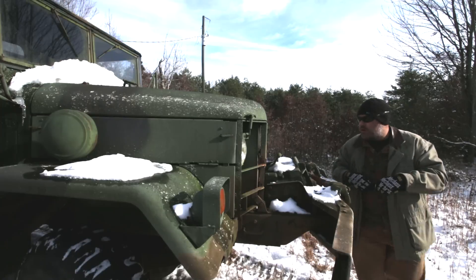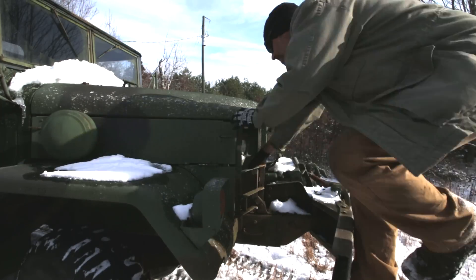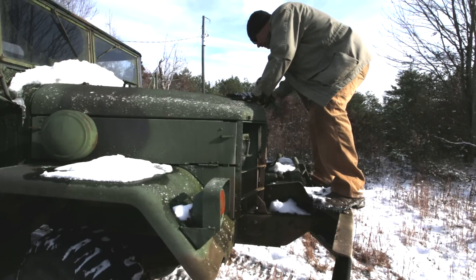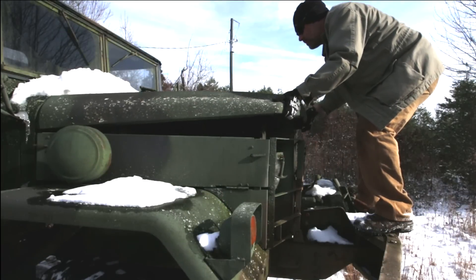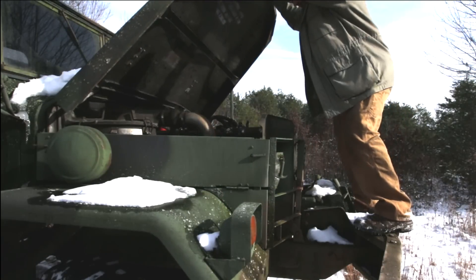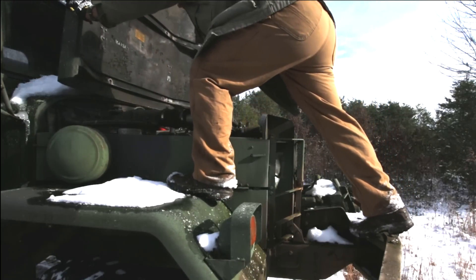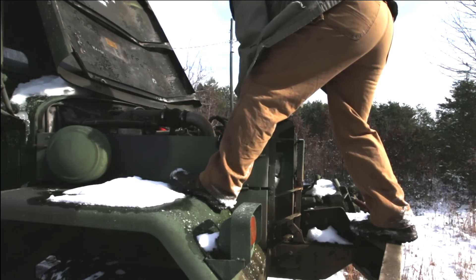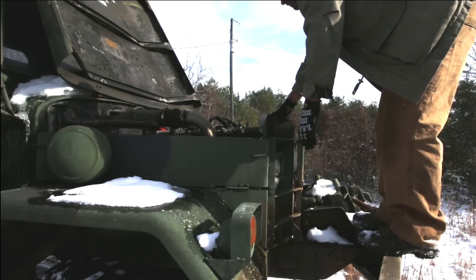This Deuce has the regular heating system, not the Arctic system. So let's go ahead and pop the hood and take a look at it. The hood's nice and warm. I'm going to walk this back here — try not to kill myself. I'm not as young as I used to be. Normally you would lock that back, but I'm not going to be underneath the hood so it shouldn't be too dangerous.